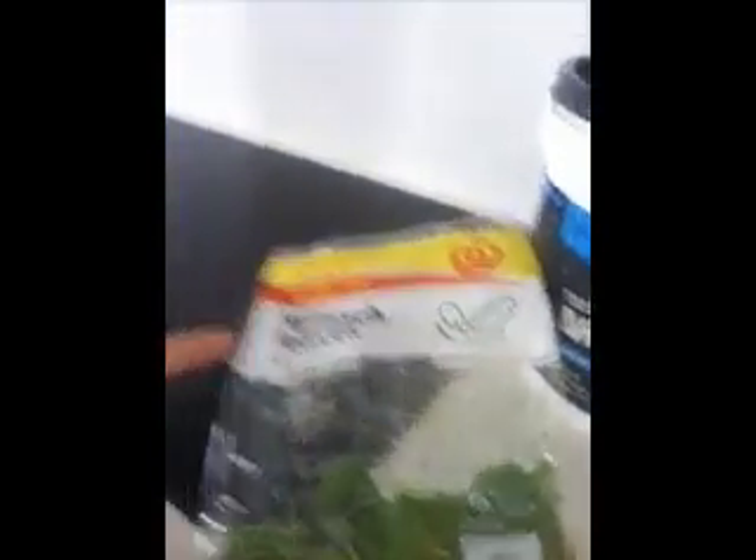I'll just run through the ingredients for you here so you can see. So we've got spinach. I like to put spinach in everything because it makes it look a little green, but you can't taste it and spinach is so good for you. So put it in everything.